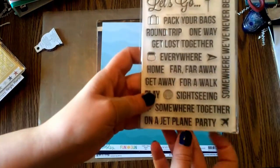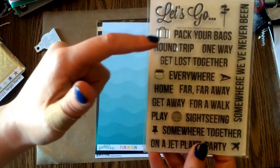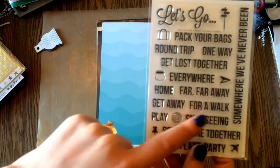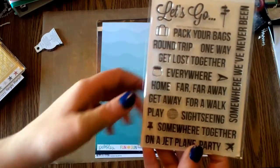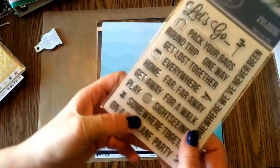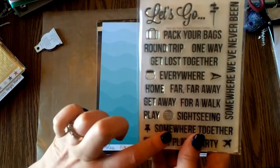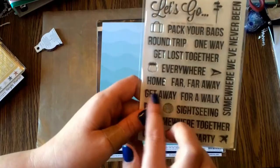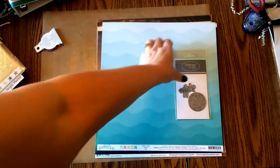I got this stamp from Technique Tuesday. It says let's go, pack your bags, round trip, one way, get lost together, everywhere, home, far far away, getaway, for a walk, play, sightseeing, somewhere together, on a jet plane, party, somewhere where we've never been — and then just a bunch of little travel icons. I really like this. I really need to start incorporating more of these stamps into my travel stuff. That was kind of an impulse purchase.